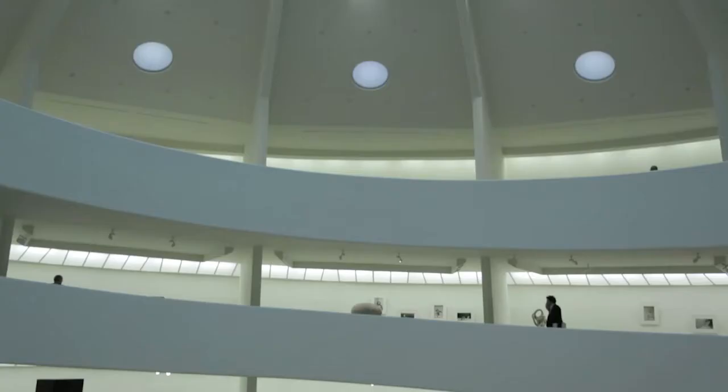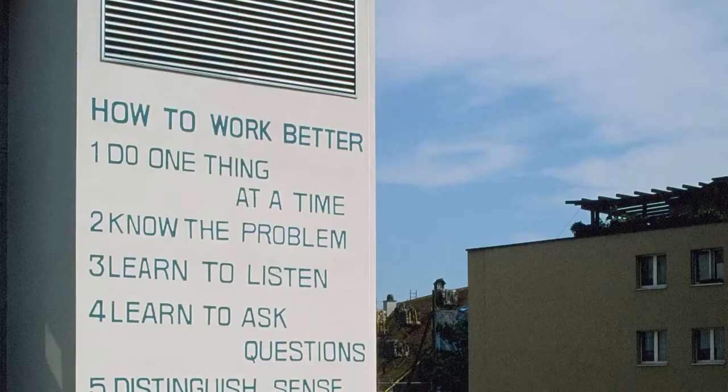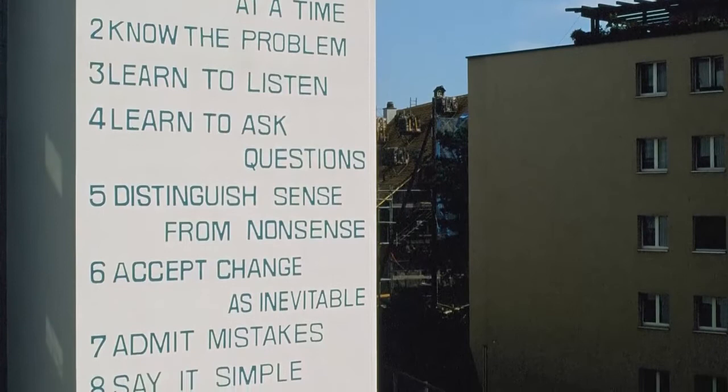The exhibition is called 'Peter Fischli David Weiss: How to Work Better,' and that title is derived from a mural permanently installed on a wall in Zurich. They, as artists, workers, and slackers, really play with that notion of how to be creative, how to be productive, how to be meaningful.